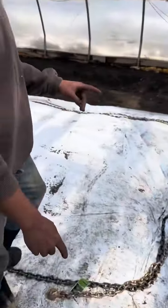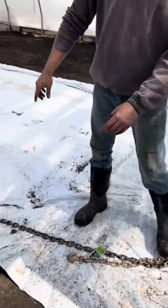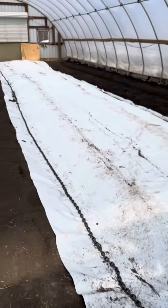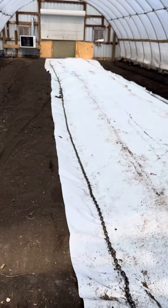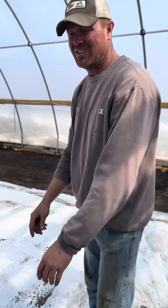So the steam is underneath the cart here. It's a special cart. We're trapping in the heat. We seal the edge with chain, and our goal is to get it up to 108 degrees for about an hour or so.